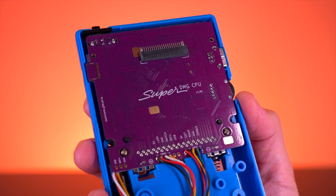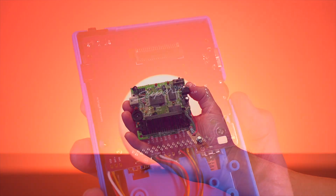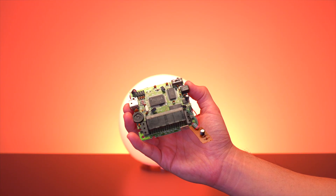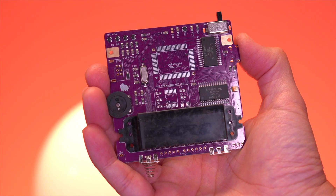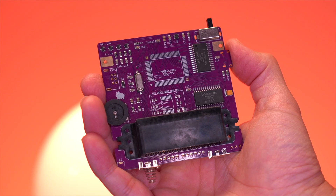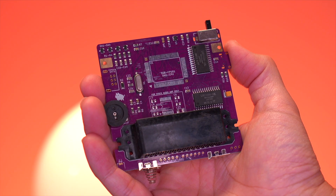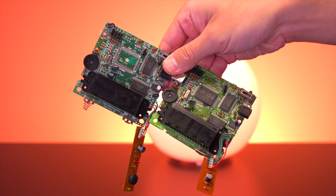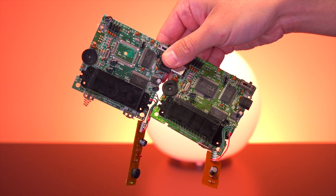Now I do have to preface that swapping the CPU is not unique to this custom motherboard — you can actually also swap the CPU directly to the original DMG motherboard as well and get the same benefit. Which begs the question, why am I showing you this project in the first place? Well, the coolest thing about this project is that we now have full replacement boards for the DMG, which are essentially brand new with all new passive components. We can pretty much build a brand new Game Boy, or replace damaged boards that have succumbed to leaking batteries or other irreparable damage. To me, this is the next step in console preservation.